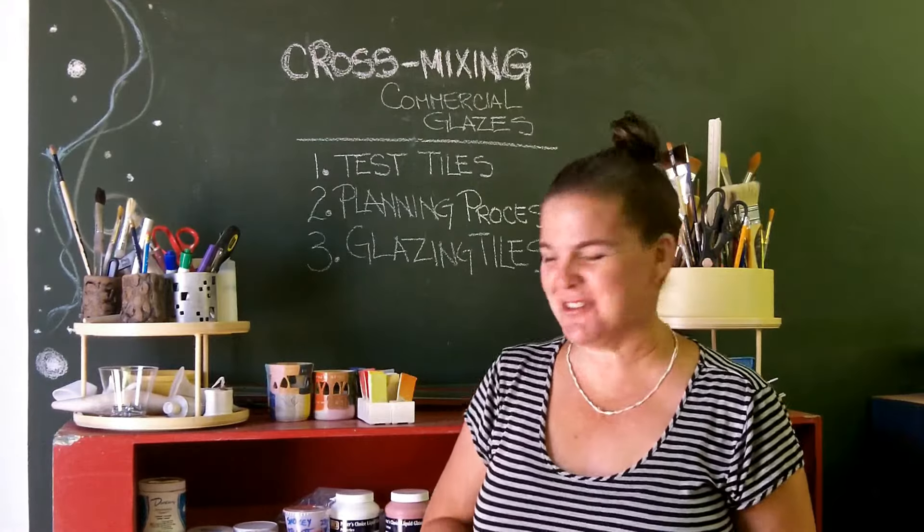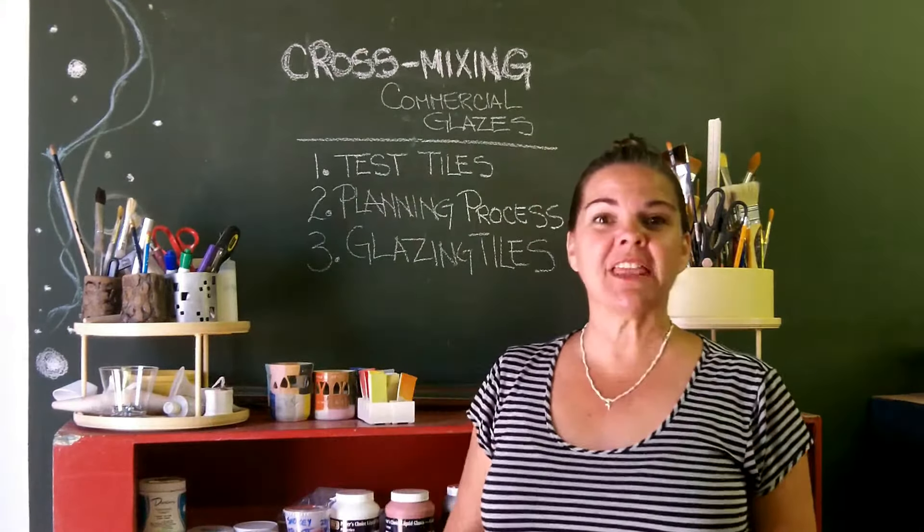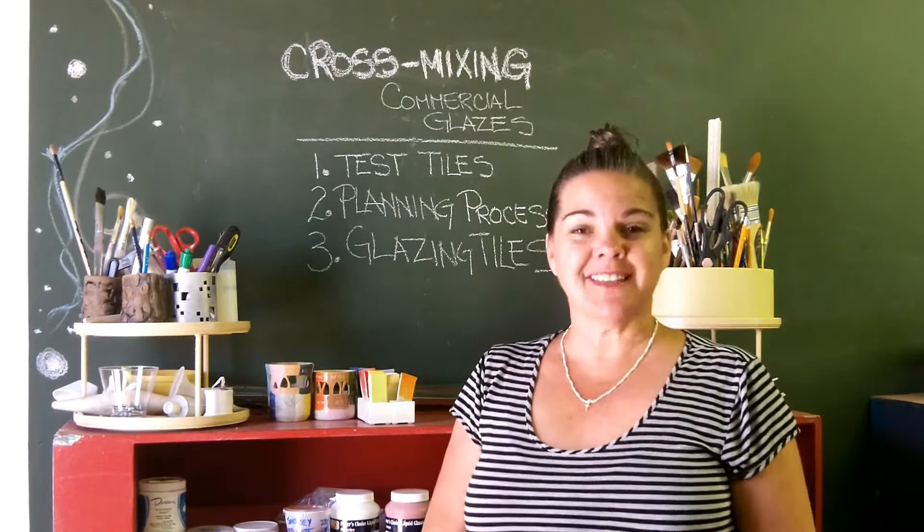Hi everyone, welcome back. It's week number three, glazing test tiles. I've got my Good Earth tea — I like to drink it while I'm out here.